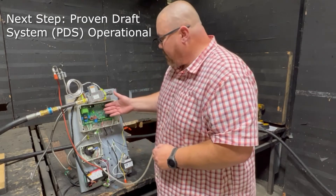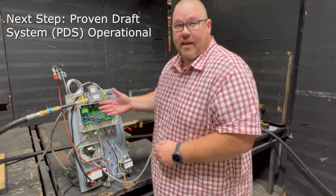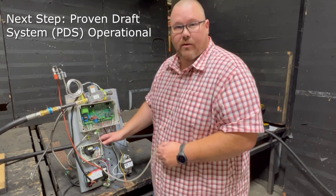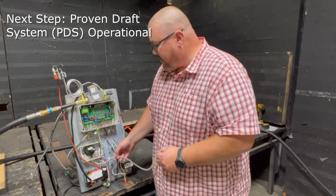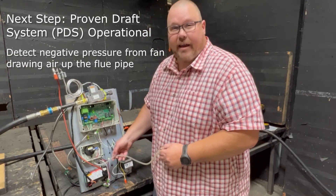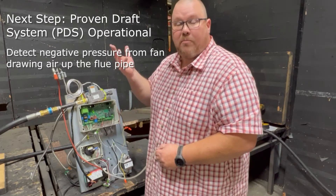So that next step it would be looking for in this condition is for that PDS proven draft switch to operate. And if you remember, this is going to operate from detecting a negative pressure that's generated by our fan drawing air up through our flue pipe.